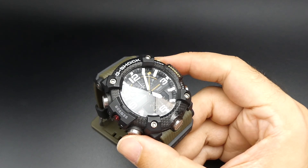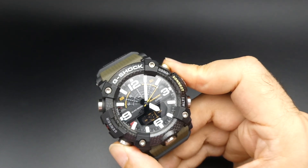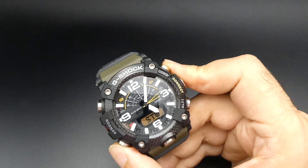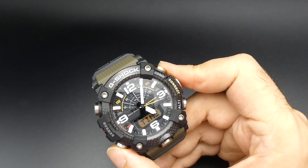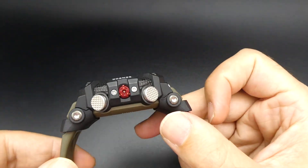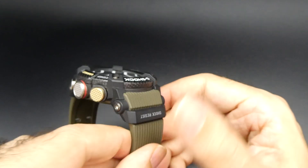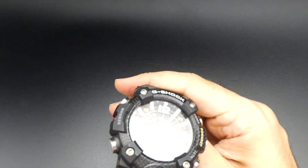As well as all your calendar functions and everything else that you'd expect, you've got temperature currently displayed, barometer, stopwatch, timer, various alarms, and world time as well. So it's a fully packed watch. Recommended retail on these comes in at $650.